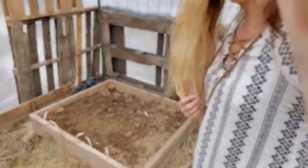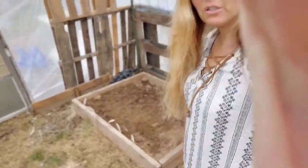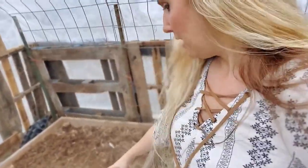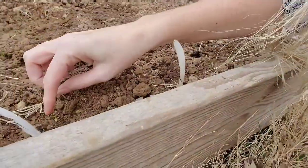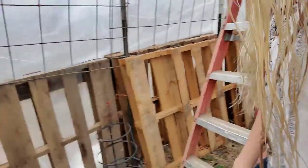I started this raised bed, and this is what prompted the whole greenhouse build — I wanted to grow some spinach. I planted this raised bed right here, and there's actually stuff starting to pop up that I planted right here and there. So it's super exciting. And over here, look at this — that's cilantro.